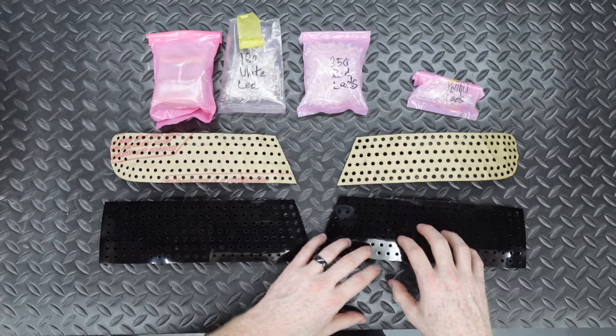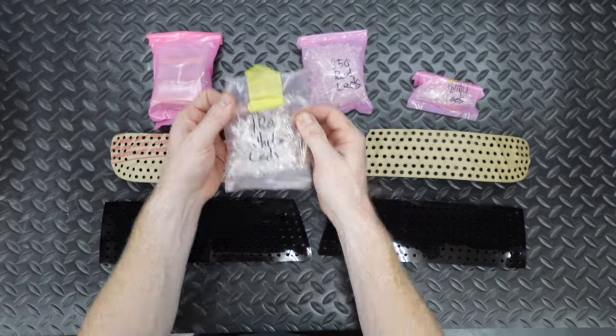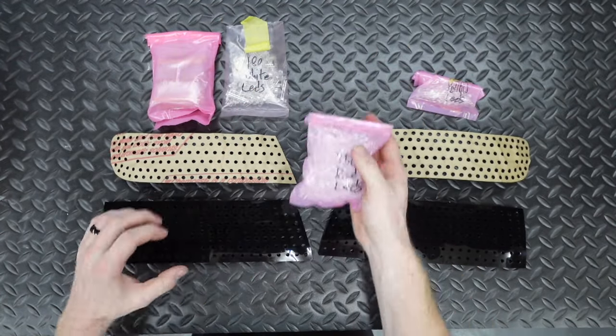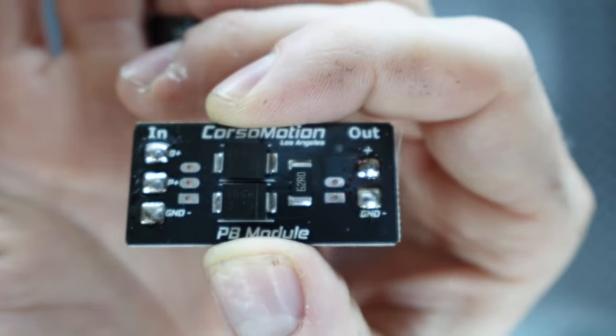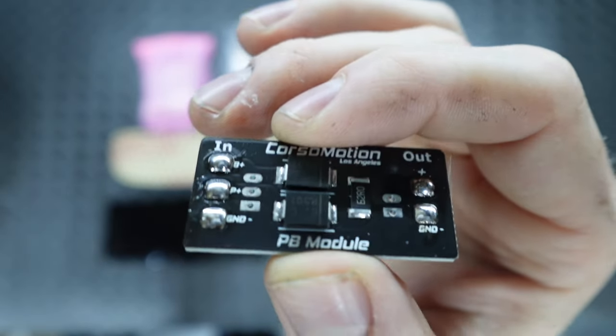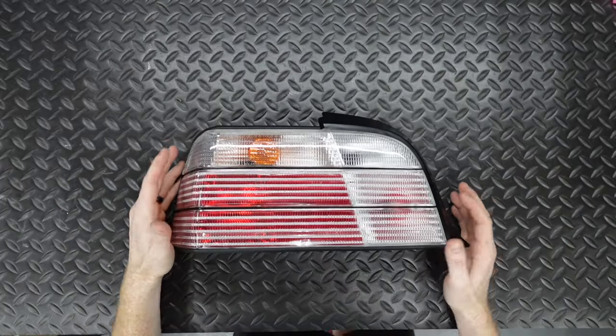The kit comes with pre-bent boards for either side. Note that the top board shown initially is the wrong board — the E36 actually comes with a slightly different one, which is corrected later in the video. The kit also comes with different LEDs: white for reverse, red for brake and park, and yellow for amber. It also includes a resistor pack and a parking light module that controls the brightness of the red LEDs for brake and park.